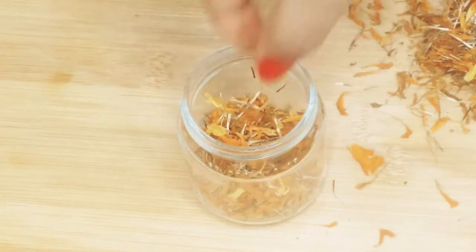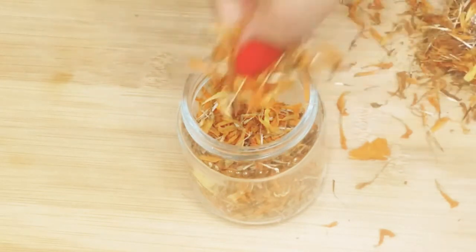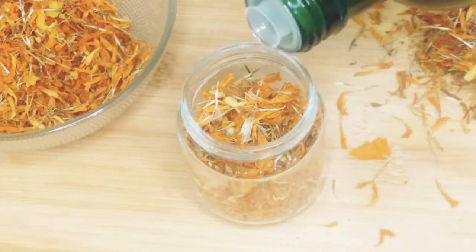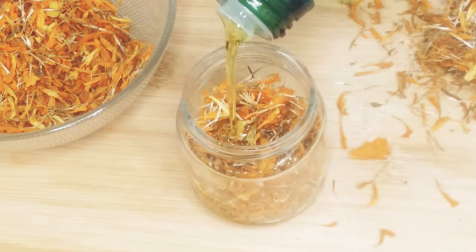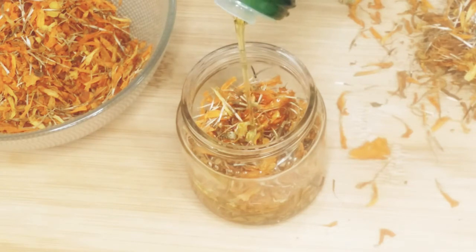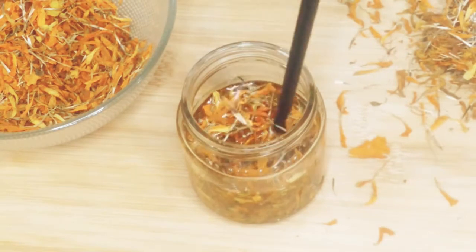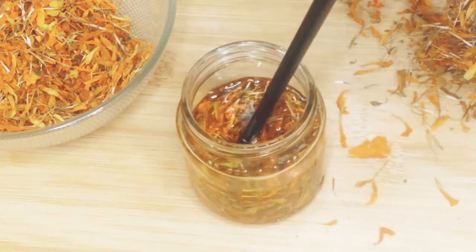First, let's make the calendula oil by adding calendula petals to a clean glass container and filling it with the oil of your choice — I am using olive oil here. Check if all the petals are fully covered with the oil. It reduces scars and improves skin texture, increases collagen, and softens dry and chapped skin. It is full of antimicrobial, anti-inflammatory, antiseptic, and antibacterial properties to heal and bring glow to your skin. Gently push the petals inside the oil so that they are completely immersed, or add more oil depending on the quantity you need.